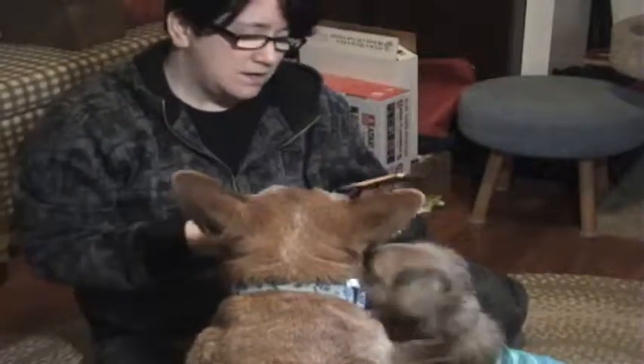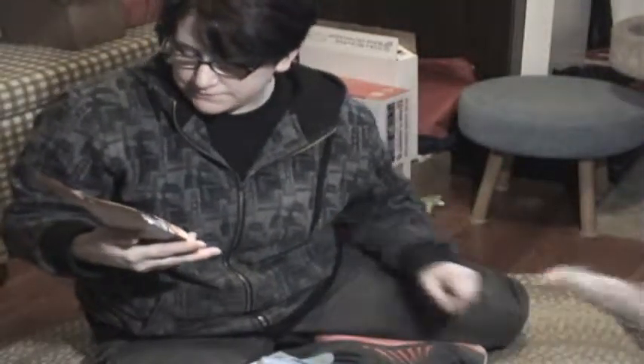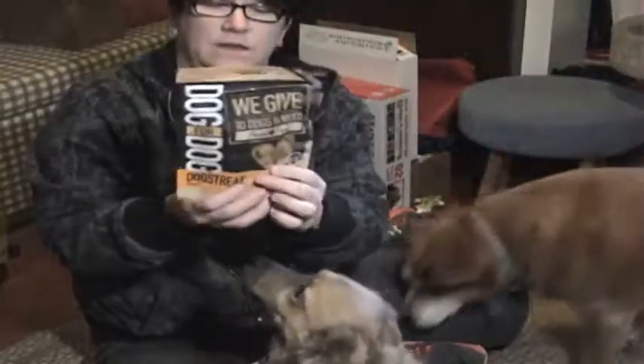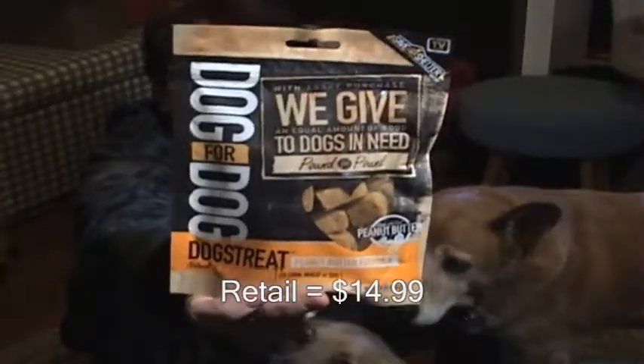It usually comes with two toys, two treats, and a chew. Here is Dog for Dog — we give to dogs who need — peanut butter formula. Here is our peanut butter Dog for Dog treat.